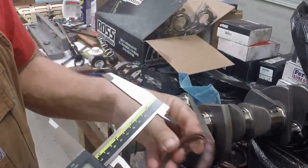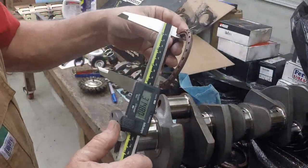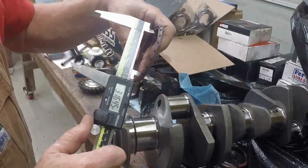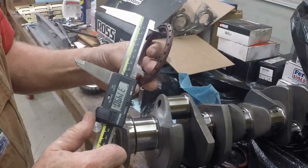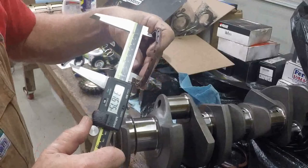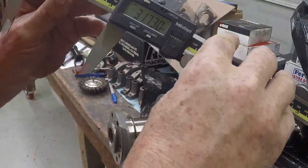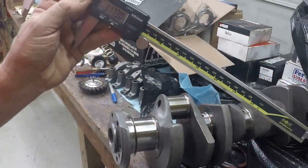So the seal, as shipped — it's a little hard to try to get this measured correctly without distorting the lip, so you have to be very careful. You want just a relaxed diameter. I'm going to do this in a couple of different places. So it's about 3.17 thereabouts. And so we're about ten thousandths under with it relaxed. Now we need to measure what it's going to look like when you put it in the block.